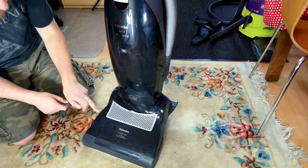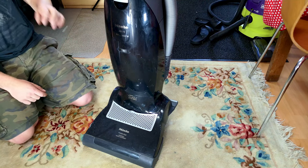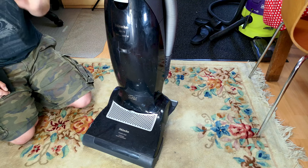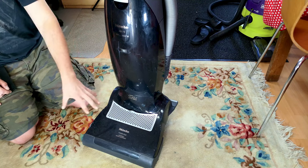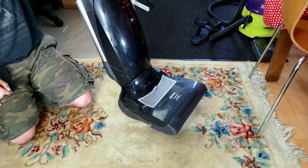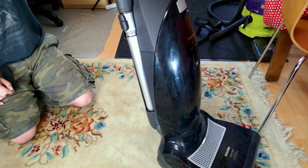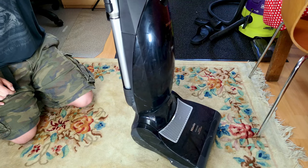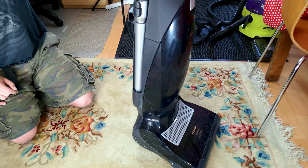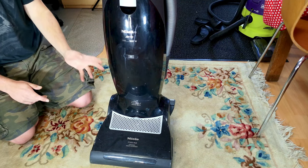This is going to be a controversial video if ever there was one, because I'm going to get all the Miele fans backing it up saying it's not all bad — and you're right, they're not. When they work, these are fantastic machines. My dad's had one since new and it's still going really well. But unfortunately I do not share those opinions. I do not like these; they are horrible to work on and parts are pretty much non-existent.